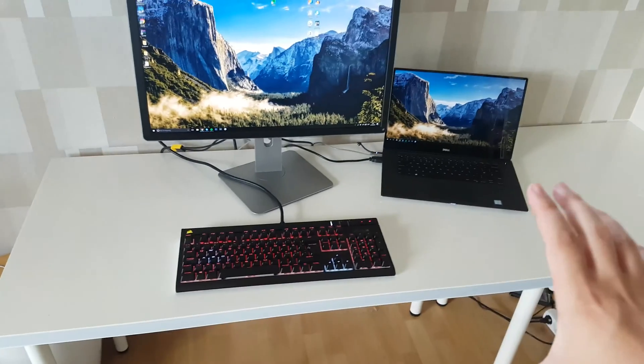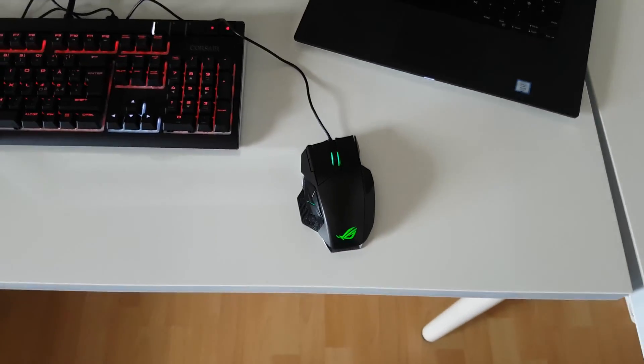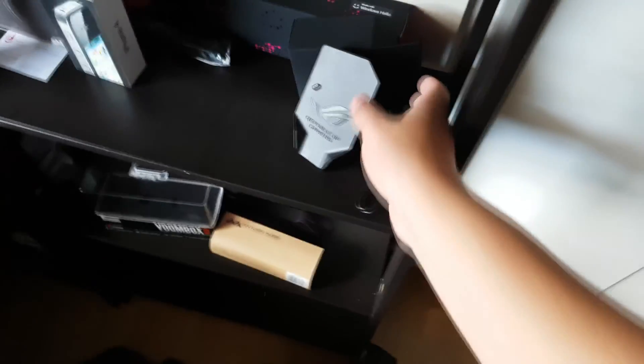I'll get right back to you guys. So yeah, this works, but I have got a better idea because this mouse is wireless. So let's try to find the wireless part — yeah, it's right here, simple enough. Let's just plug it into this instead.